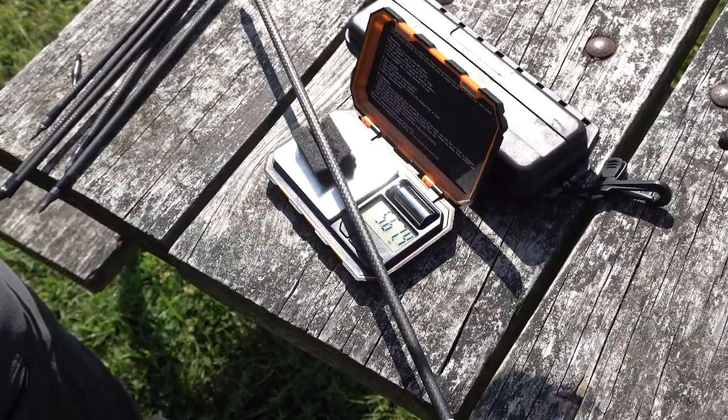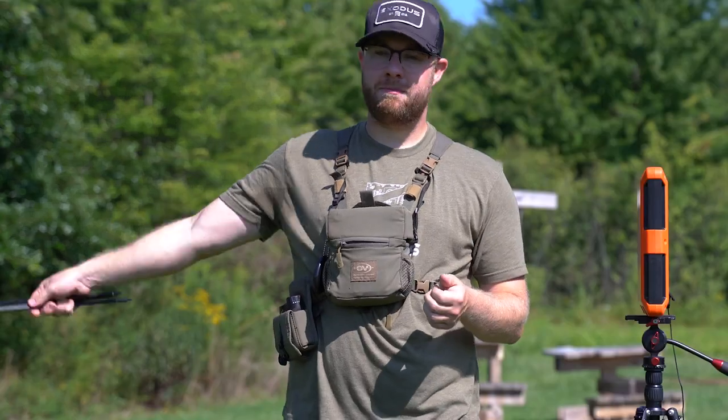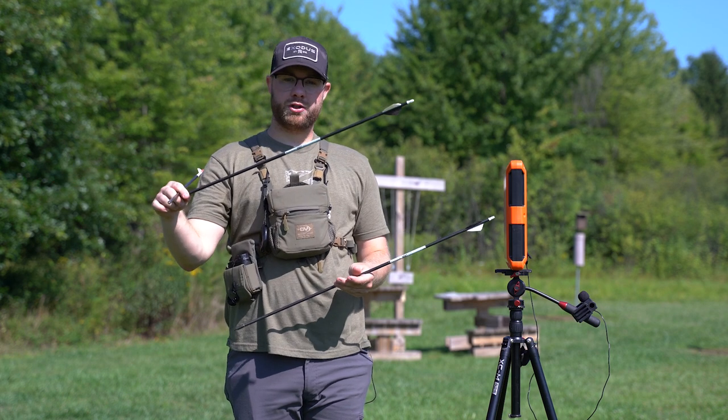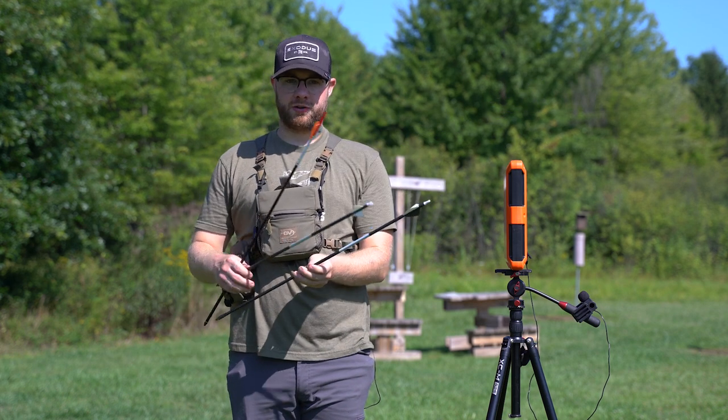We have a lab radar here. This is going to track our aero velocity and kinetic energy at impact. We're going to go to 20, 30, 40, 50, and 60 yards with a 372 grain arrow, a 444 grain arrow, and a 566 grain arrow.